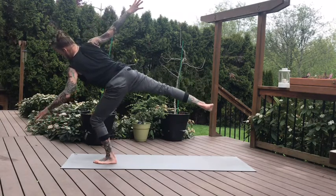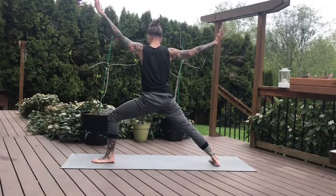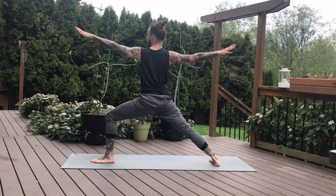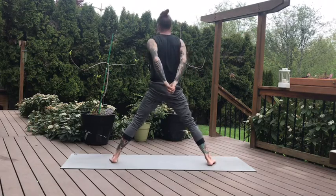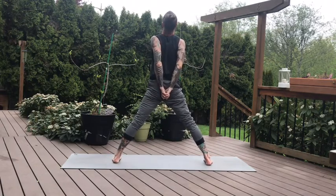Softening the front knee, slowly landing in your warrior two. Take as much time as you need to settle in. Draw your front knee over to your left, knife edge of your foot, arms expanding wide. And then straighten the front leg, turn the left toes in. Interlace your hands at your lower back — we're going to take a wide legged forward fold with a shoulder rinse variation. Reach the knuckles down, lift the gaze up on the inhale.